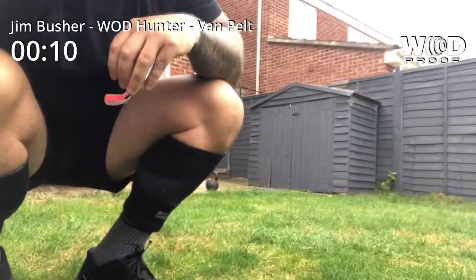This is Jim Bresher doing Van Pelt as part of the Water Hunters series, in the garden for a change. I'll show you the weights after we've finished. That's a nice shot.